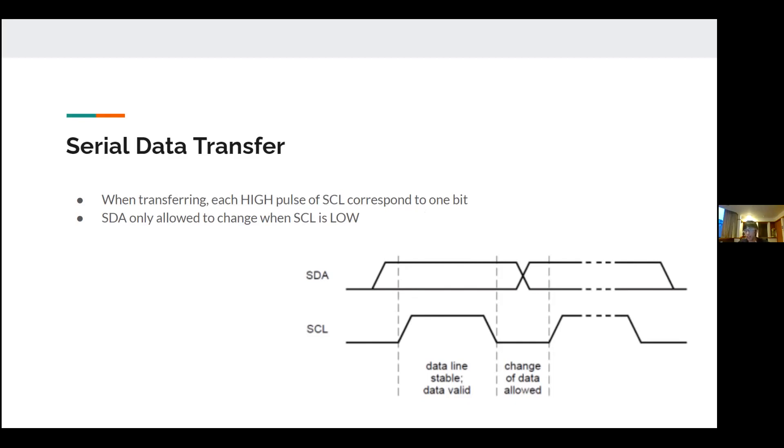Whenever there is a high signal on SCL, you read from SDA. If SCL is high and SDA is high, that bit is a 1. If SCL is high and SDA is low, that bit is a 0. During the intervals when SCL is low, SDA can transition from high to low or low to high.